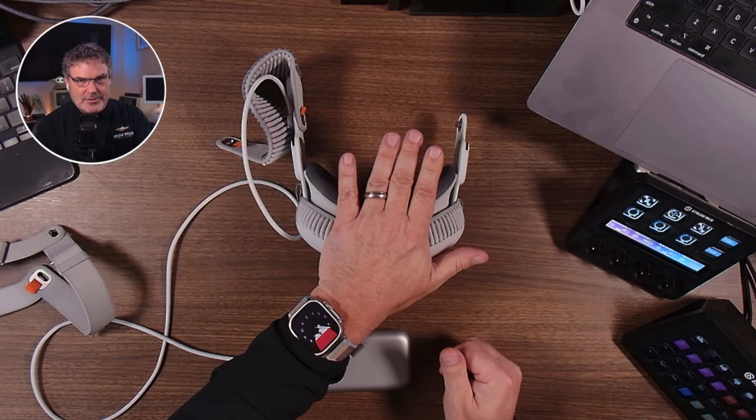iFixit did a teardown on this, and repairability is not as bad as I thought. They gave it a 4 out of 10. They believe that a lot of the circuit boards are not paired to specific devices, meaning you can swap boards between units — that's not how some Apple products work. There are a lot of little pieces inside, but 4 out of 10 was quite surprising to me.